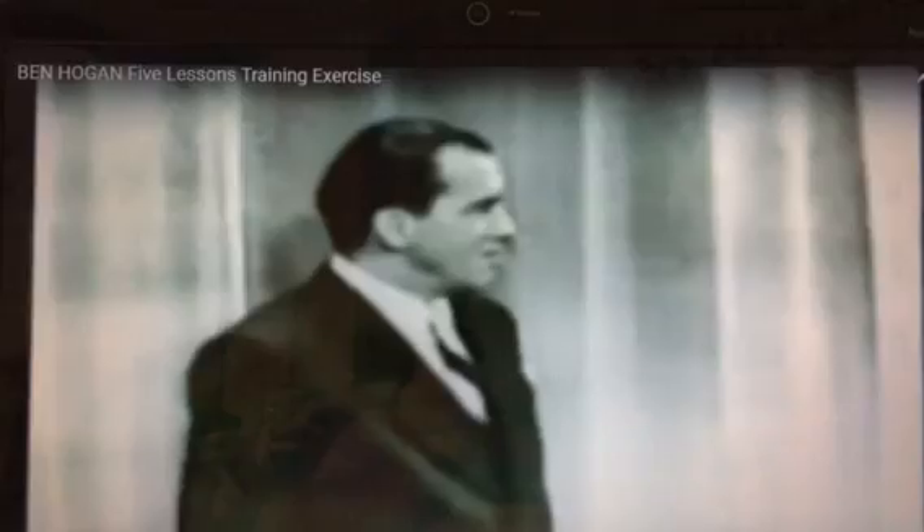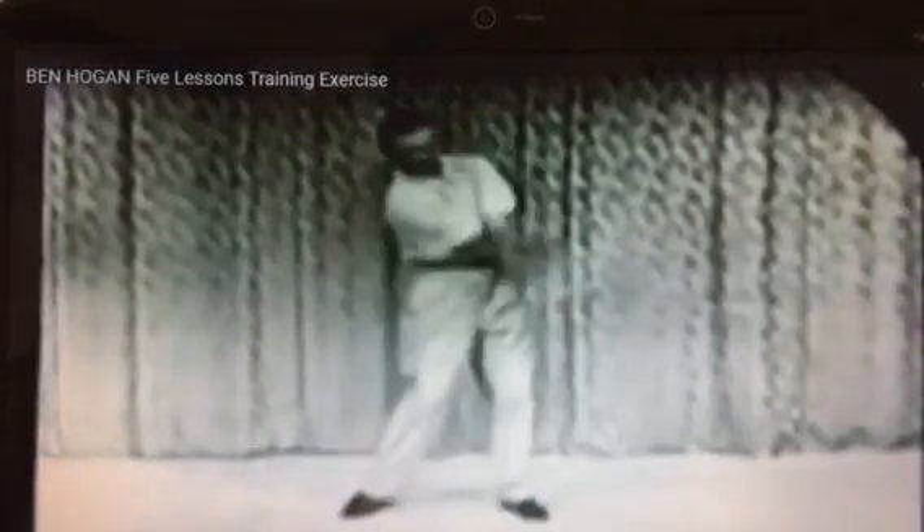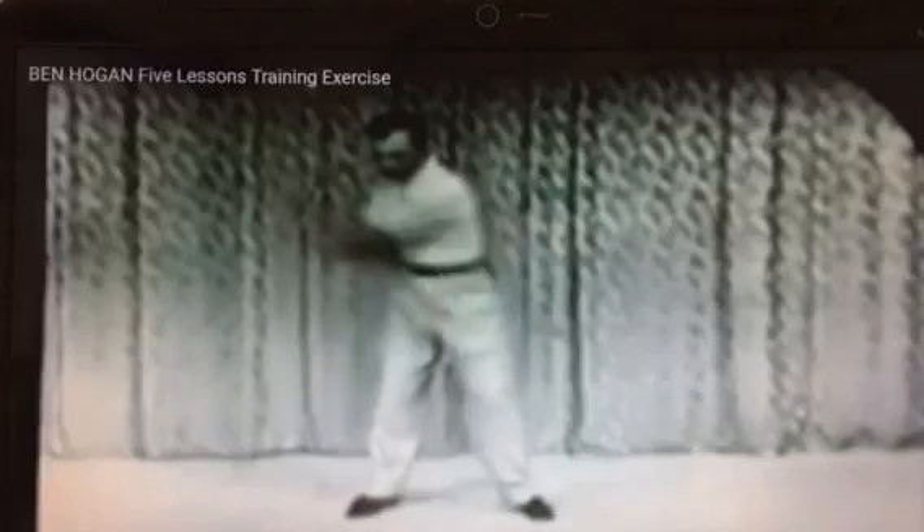Now, we can't go around a golf course doing this all day, so we must lengthen this swing somewhere out there. See, this is an absolutely full swing. Isn't that simple?